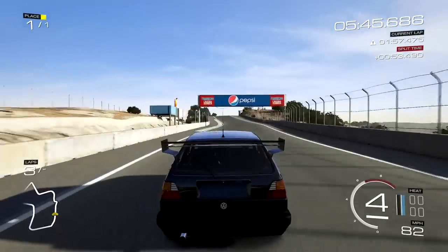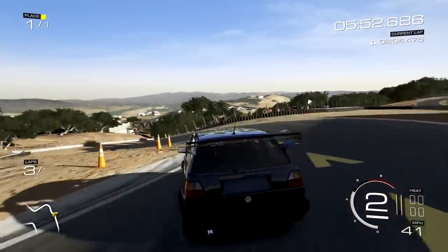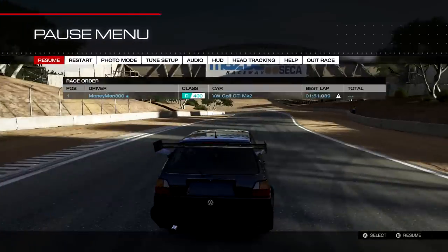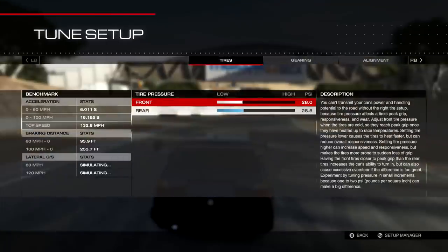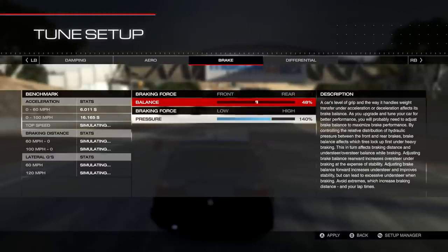Let me see what it feels like with 48%. It starts to break loose just a little bit, but I cut a few corners there — overall it feels pretty good. That gives you an idea of how quickly you can dial in a car. I could literally go run this car right now. I might play around with the gearing a little more just for this track, but I want to go one more click on that and then I'm done.